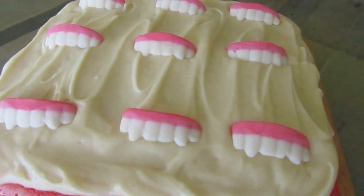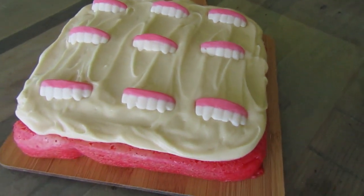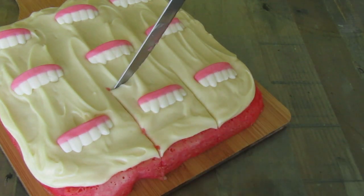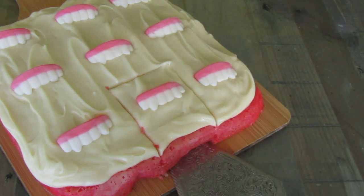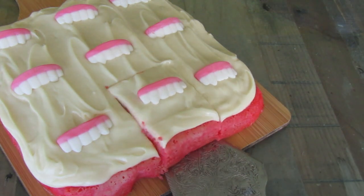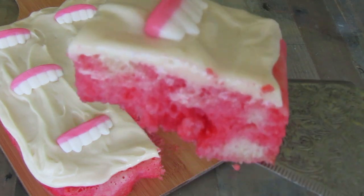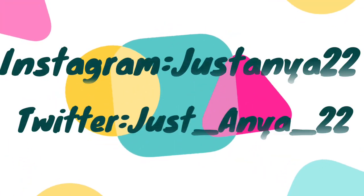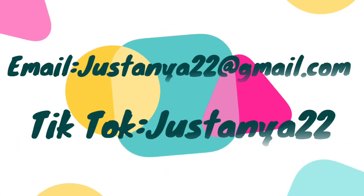Cut into the cake and enjoy! I hope you enjoyed the video, and if you did, please don't forget to leave a comment and give this video a like. Until next time, bye!